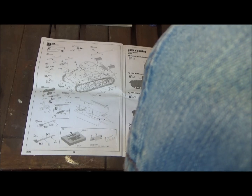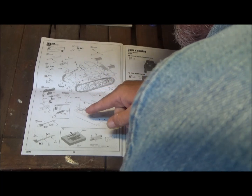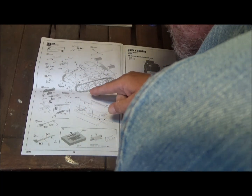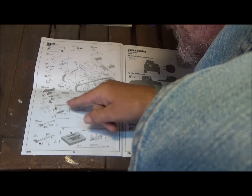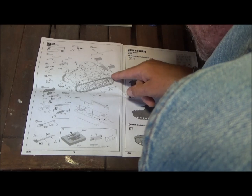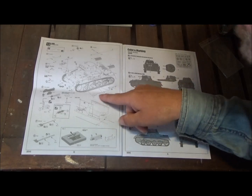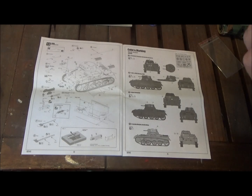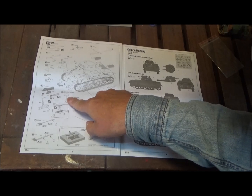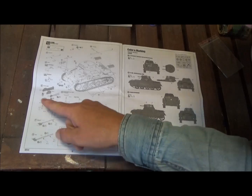The final step covers OVM — which I think stands for the tools and equipment. That includes a crowbar, headlight, and jack, with late or early version options. We also have metal grates that go over the exhaust, shovels, and axes. There's also a 'no tech' light. Everything gets painted here.